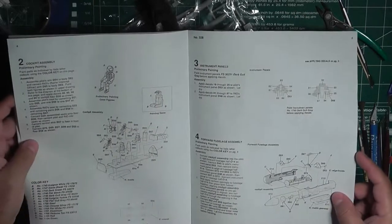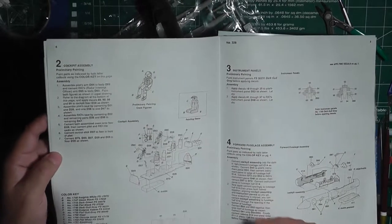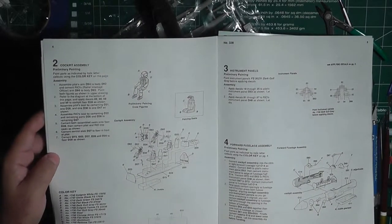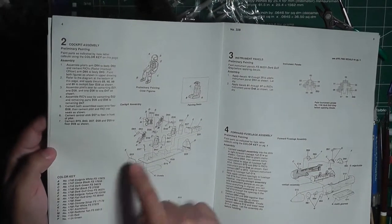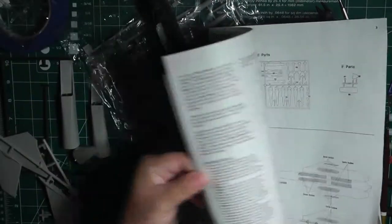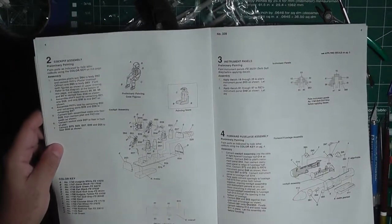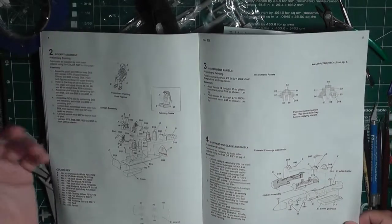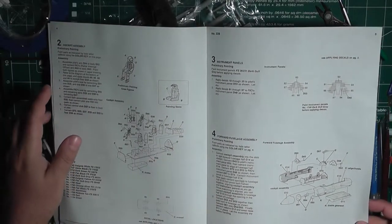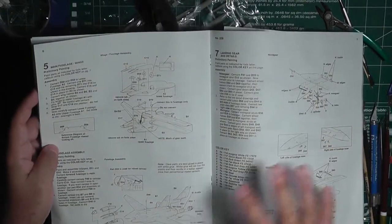There aren't that many steps — I think eight altogether. The instructions start with the cockpit, parts are all numbered, and what I also like is the color keys are right there on the page so you don't have to flip back and forth or remember what every number stands for. That's a good point about how these are written out.